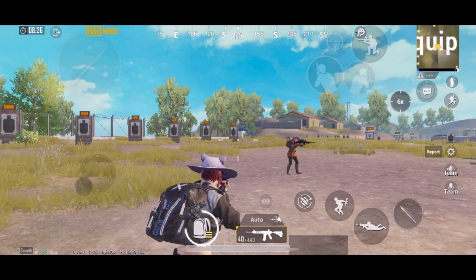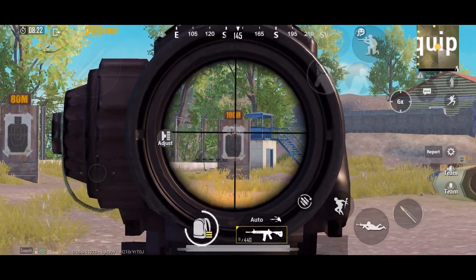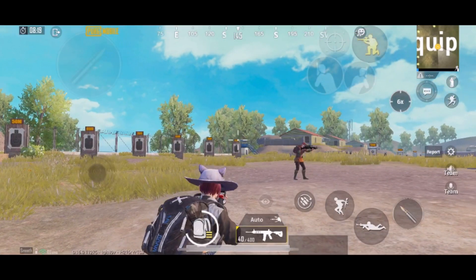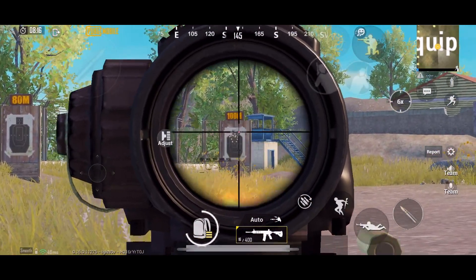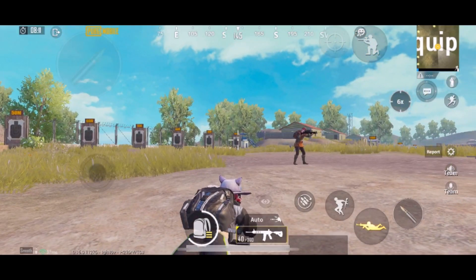If you have hit your target, your recoil will be more. If you are hitting the target continuously, your recoil increases on impact. On the other hand, the ledge position gives more accuracy and less recoil — we call this the ledge technique.